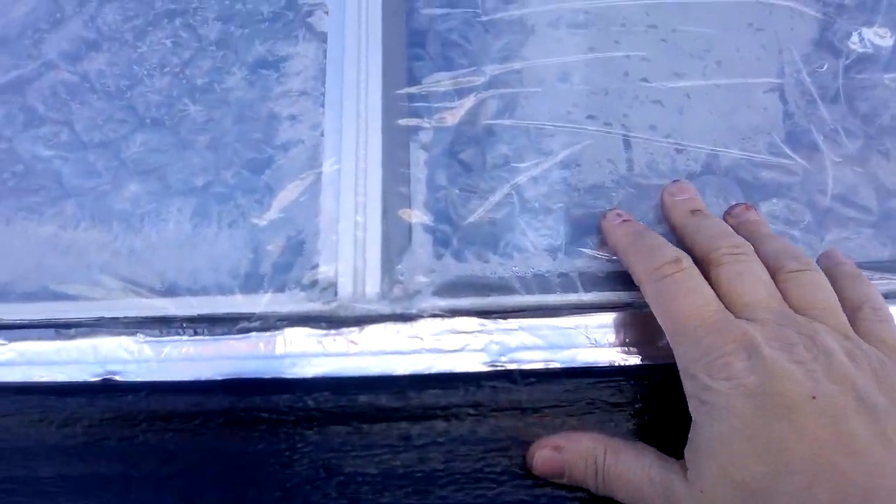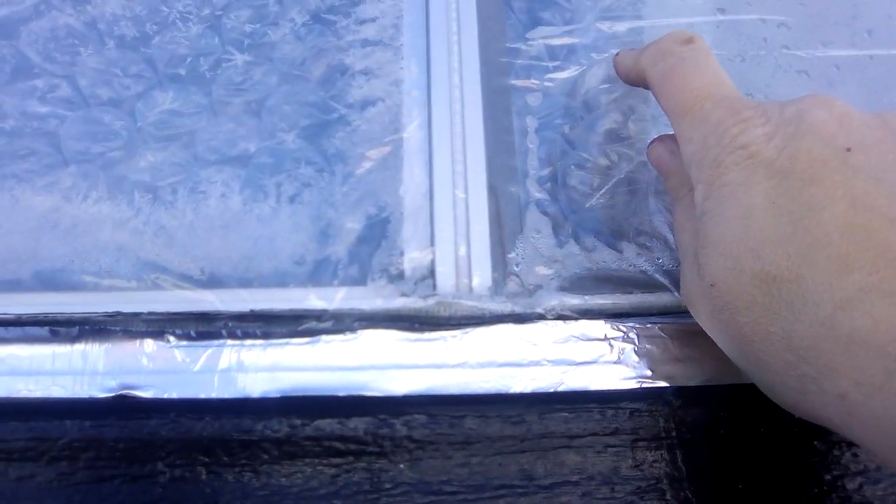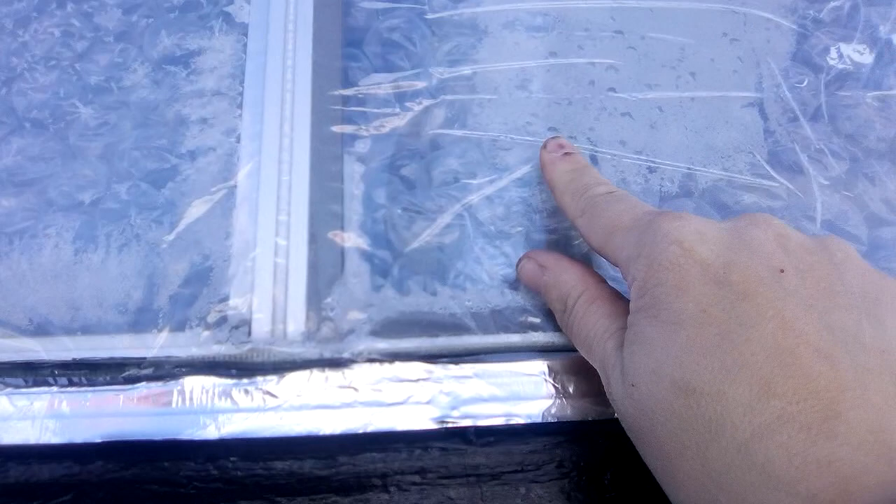On the inside I have bubble wrap — the big bubble wrap — and then I have more shrink wrap on the other side. It makes a huge difference.